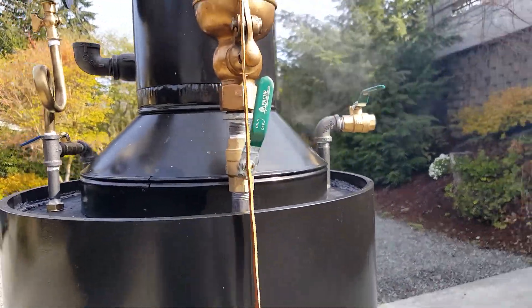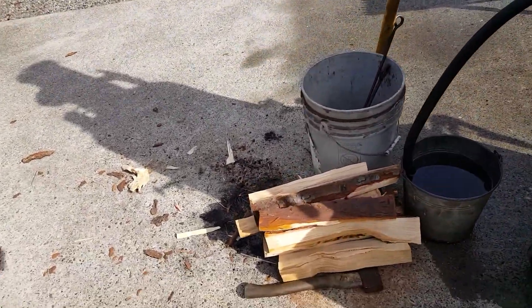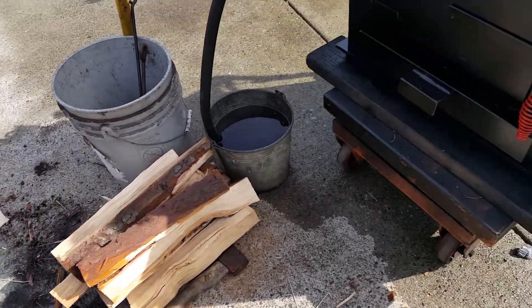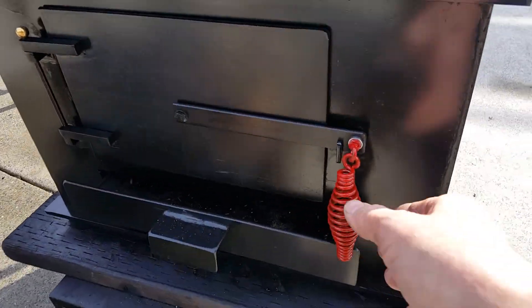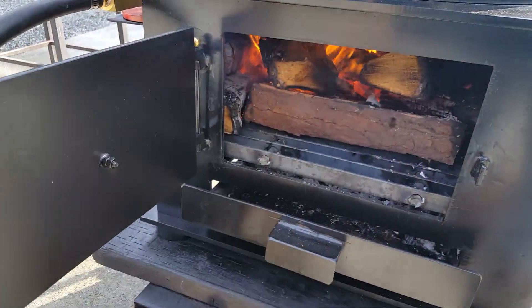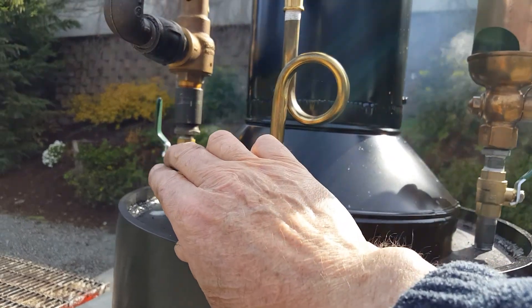It sounds a lot better in person. On the video I'm using just about full-length cordwood in this firebox — it's really big, 22 inches deep, 22 wide. There's a little bit of a fire there, and this is the blower. I'll run the blower.